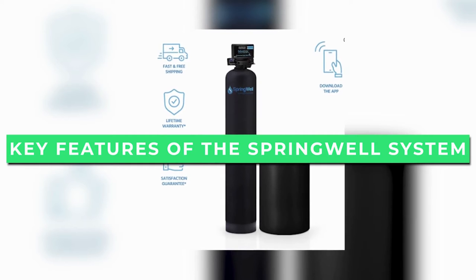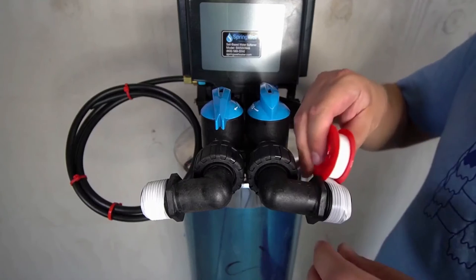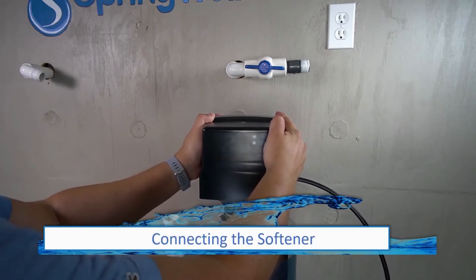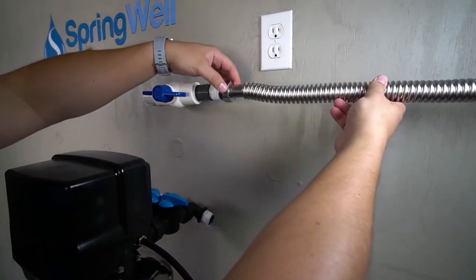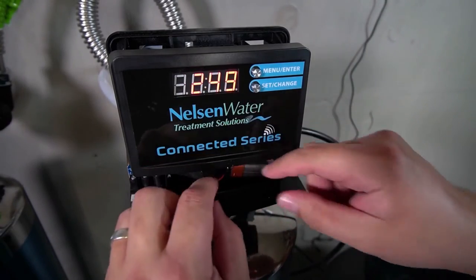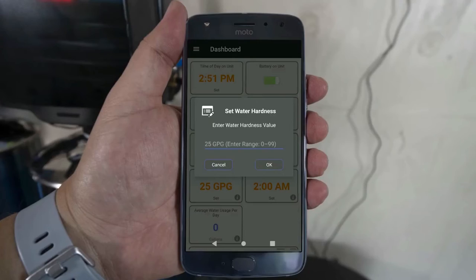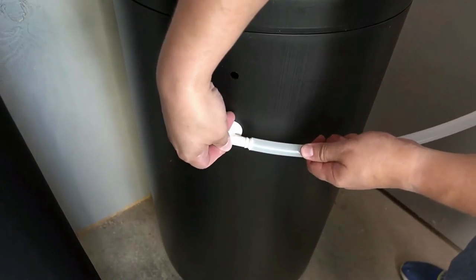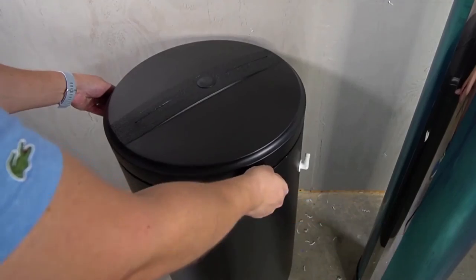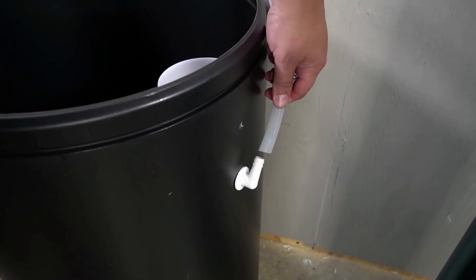The Springwell water softener is the most reliable ion exchange softener on the market, made in the USA using only high-quality certified components. It's designed to completely remove the minerals that cause hard water in your home. Here are some of the key features. The Bluetooth control head and app make it easy to monitor the system and make changes from your phone, while the control head lets you make changes at the unit itself. The resin tank is extremely durable yet compact so it will fit in tight spaces, and the tank is corrosion resistant so it will last for the long run. The brine tank is 18 inches wide and 33 inches tall with a large capacity, so you won't have to worry about running out of salt.